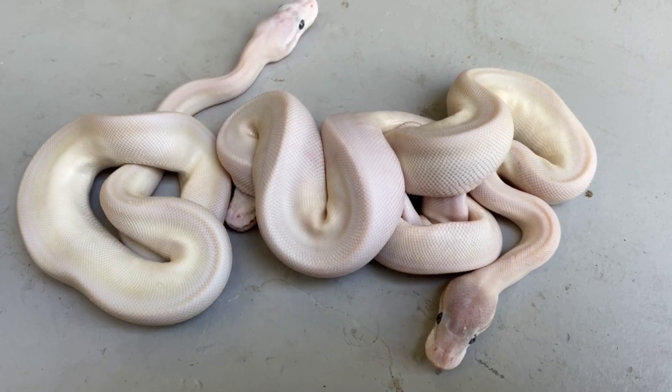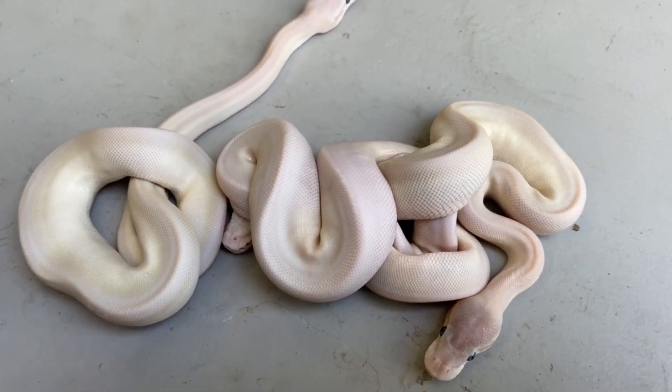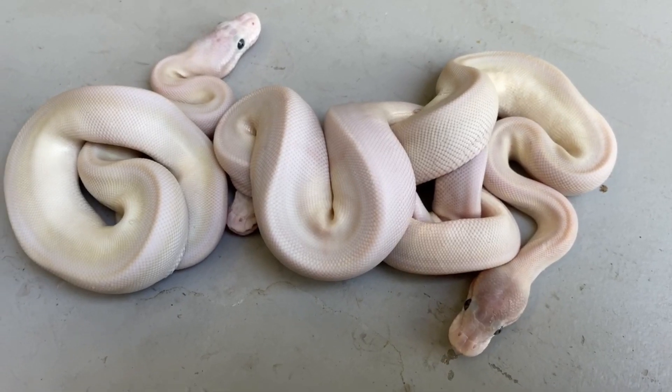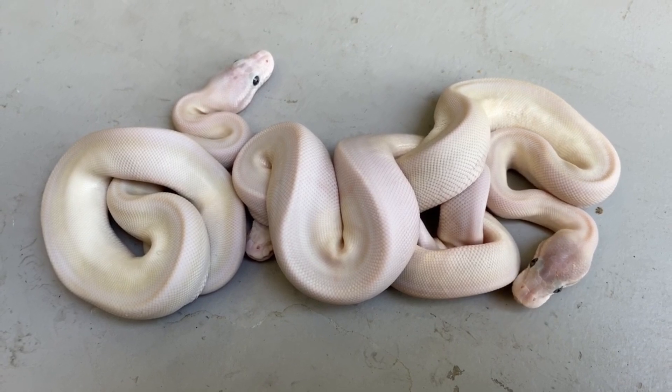White snakes are great, and when you can put a lot of genes into them — these guys have real potential. They're not just super Mojaves; some of them are GHI super Mojaves and they're all het clown. So these are powerhouses. Ironically, they're all girls — I've been producing a lot of female-only litters, which is crazy.